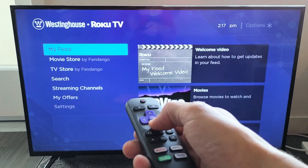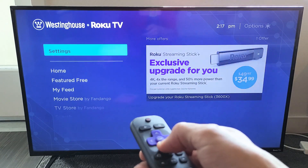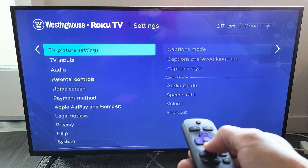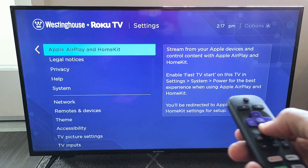Once you're here, what you want to do is just go all the way down to Settings, right here. Now move over to the right, and just go ahead and keep scrolling down. Now you should see Apple AirPlay and HomeKit.